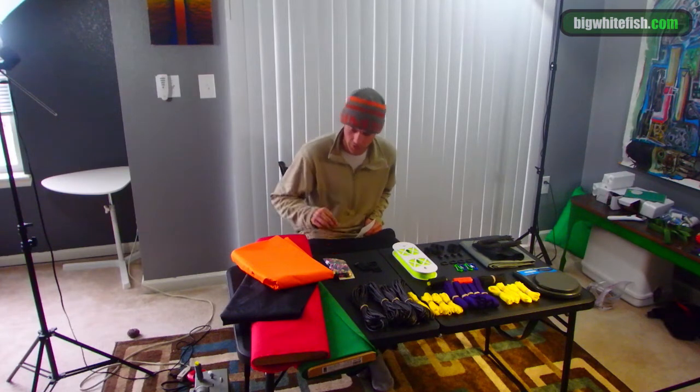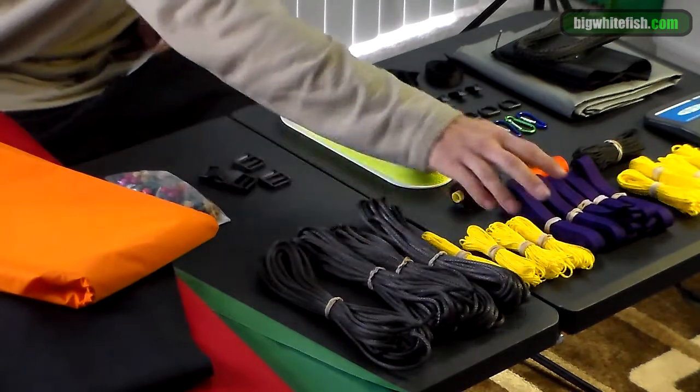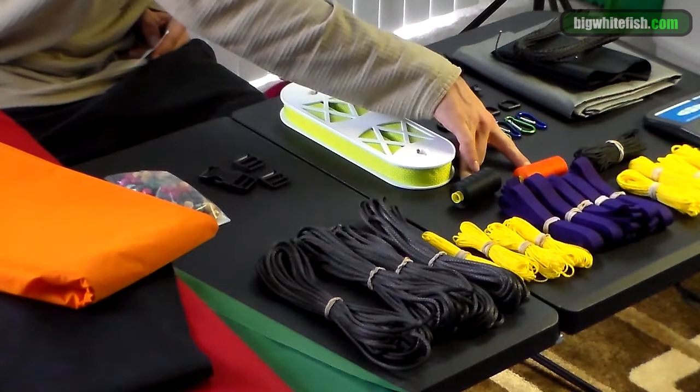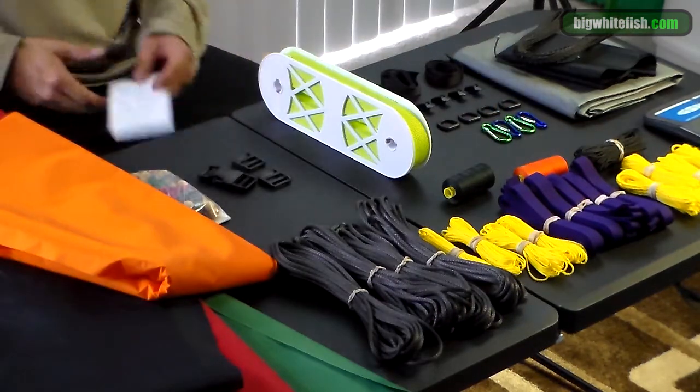We have a bunch of different ripstop nylons, we got amsteel, zingit, drawcord, grosgrain, and Gutermann and Mara 70 thread from ripstopbytheroll.com.